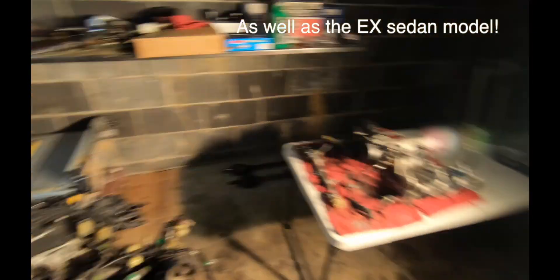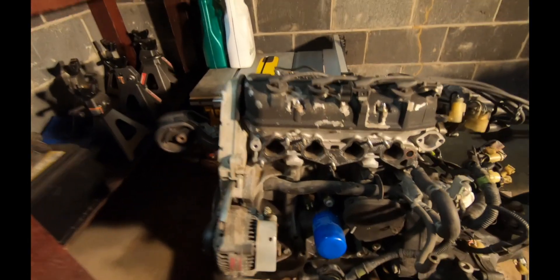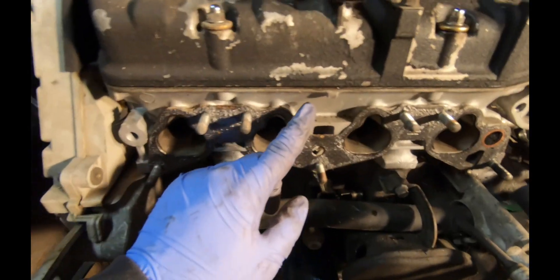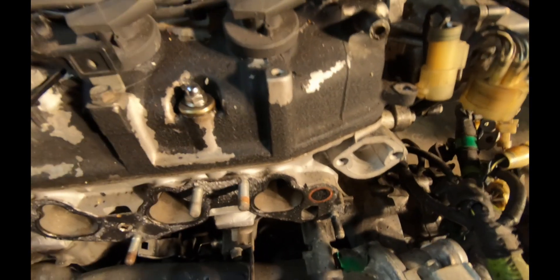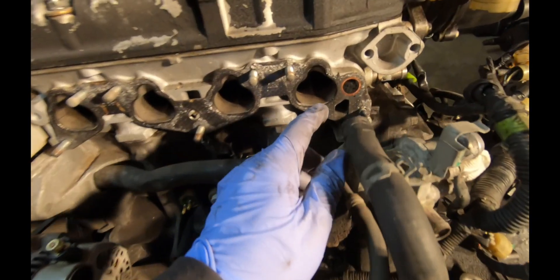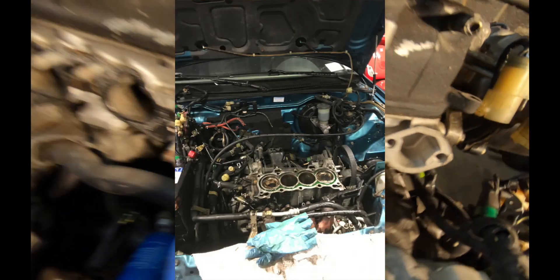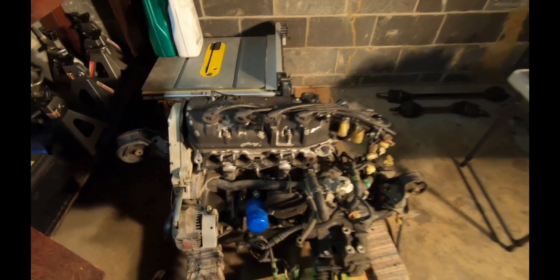The reason I want to take this motor to the machine shop — as you can see, the head is a little different color than the block, so I'm pretty sure previously there's been head work done or some type of cleaning. When I got this car it had a bad head gasket. I replaced it right away because it was overheating a lot and I couldn't use it. It stopped overheating, but I noticed it was burning a lot of oil still and making white smoke at times — never really dug into it.